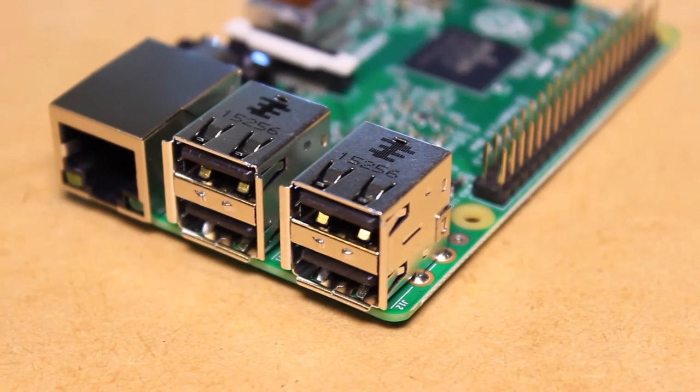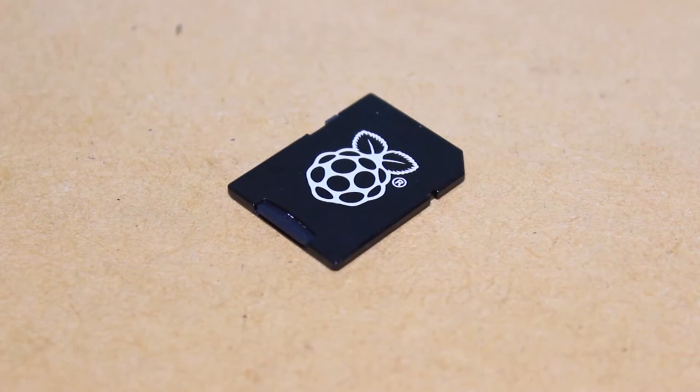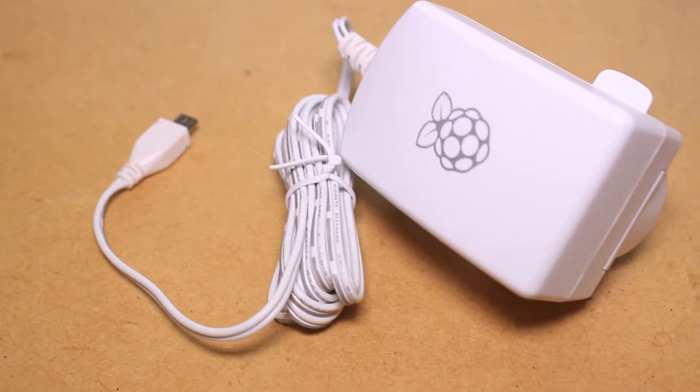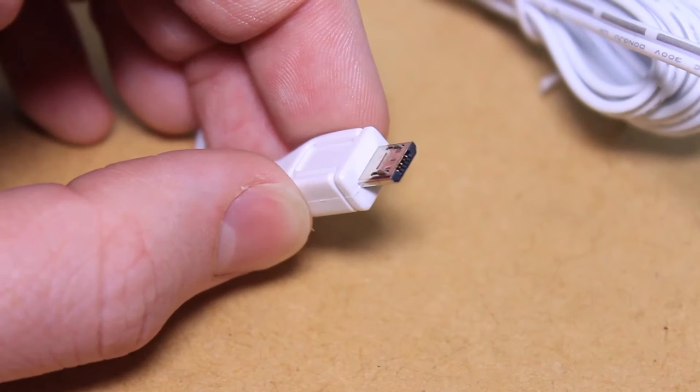To get started with the Displayotron hat you'll need a Raspberry Pi, an SD card with a Raspbian Wheezy image installed on it, a suitable USB power supply for the Pi, and a connection to a network with internet access.